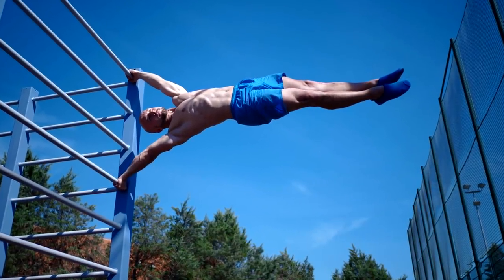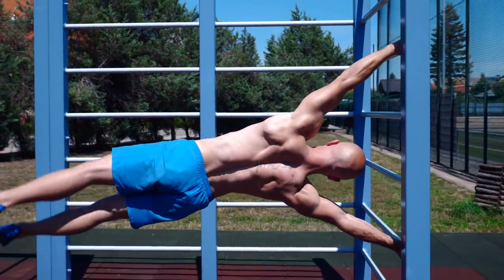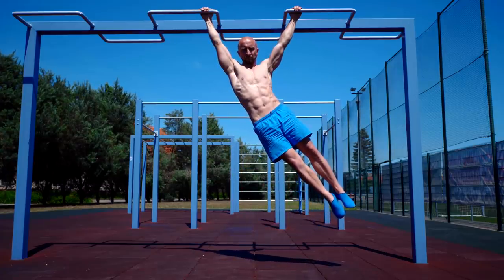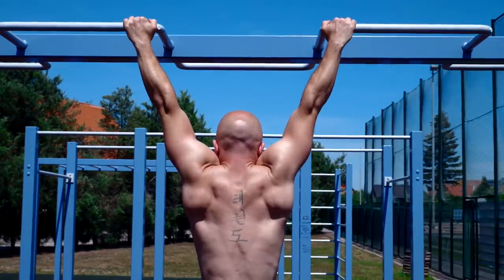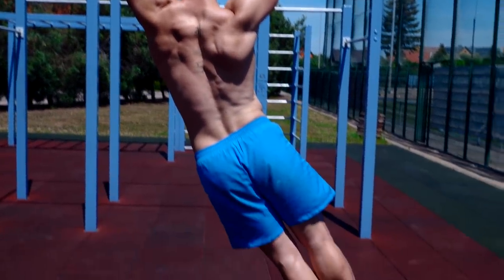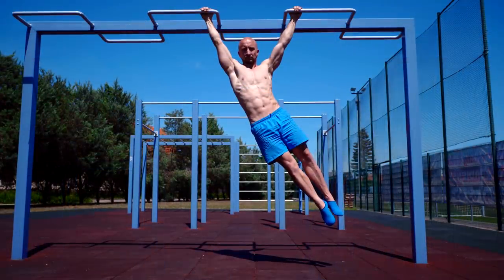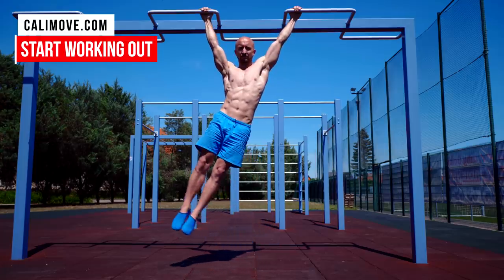When you do a human flag, you need a lot of straight arm pulling strength on your upper arm. Without it, you won't be able to raise your body to a horizontal line. The hanging side pull imitates exactly this movement, but in a vertical instead of a horizontal body position. To do it right, start in a hanging position. From there, shift your weight to one side by pulling your shoulder plate down into depression and do a lateral flexion with your spine. As in the human flag, you now activate your obliques, your lower traps, and other shoulder plate stabilizers like the muscles of the rotator cuff.